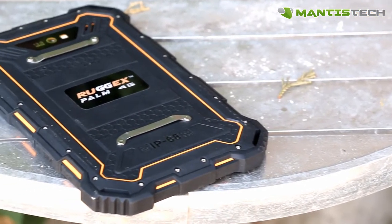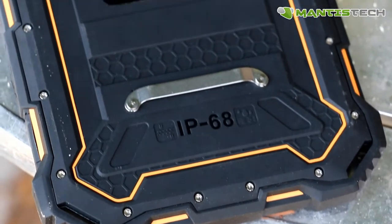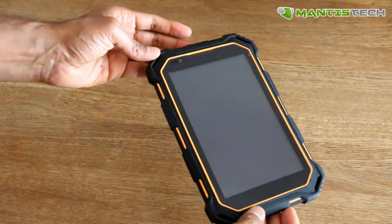Being 4G, it can accept a 4G SIM card, so it's perfect for those people out in the field who need a data connection on the move. Of course, it has Wi-Fi too, so you can connect via Wi-Fi.